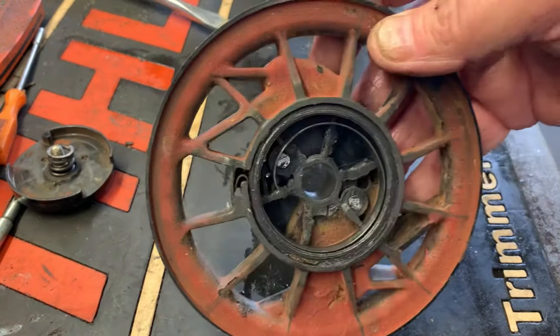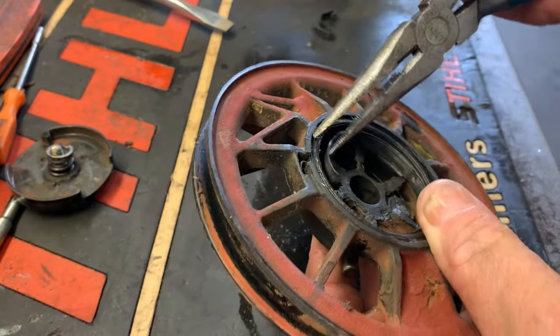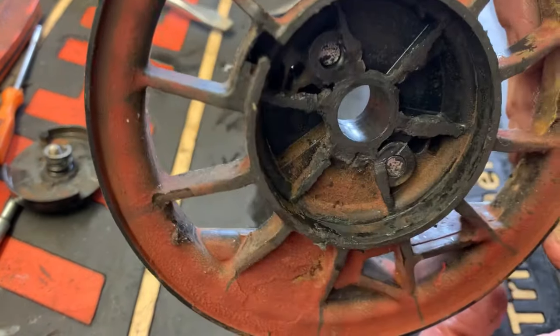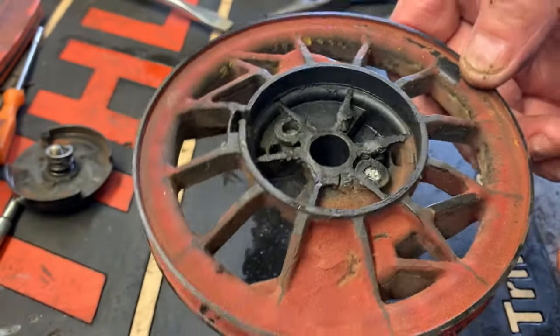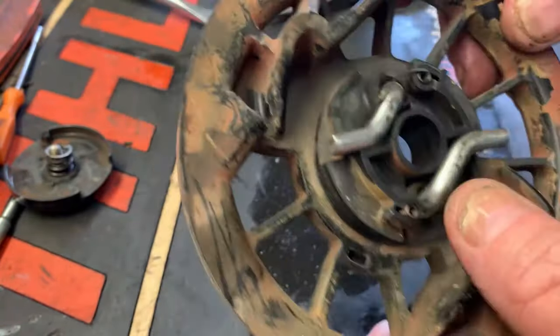So what we want to do is basically rip out the old spring. And then we're going to take this nasty mess over to the pressure washer and clean all the grease and grime and baseball field dust off of this thing. This thing is just coated.